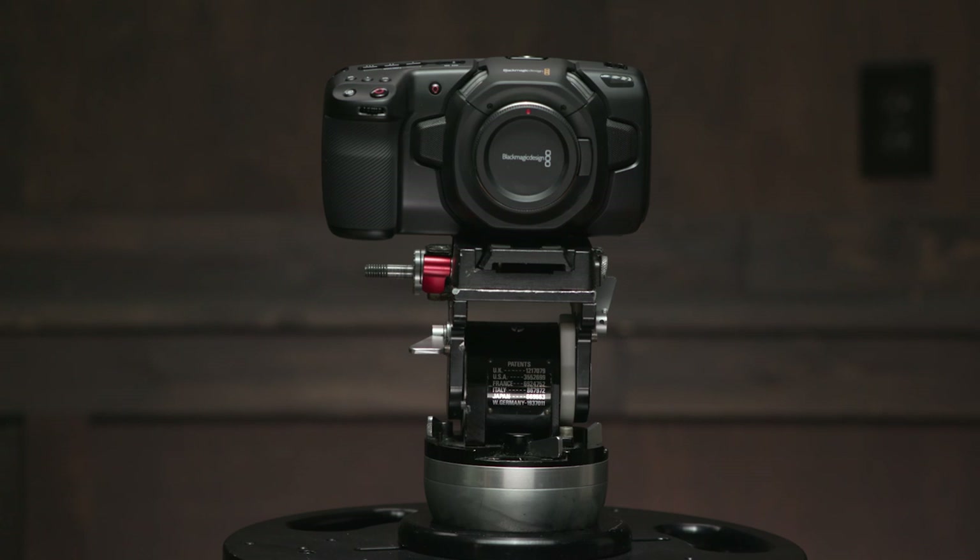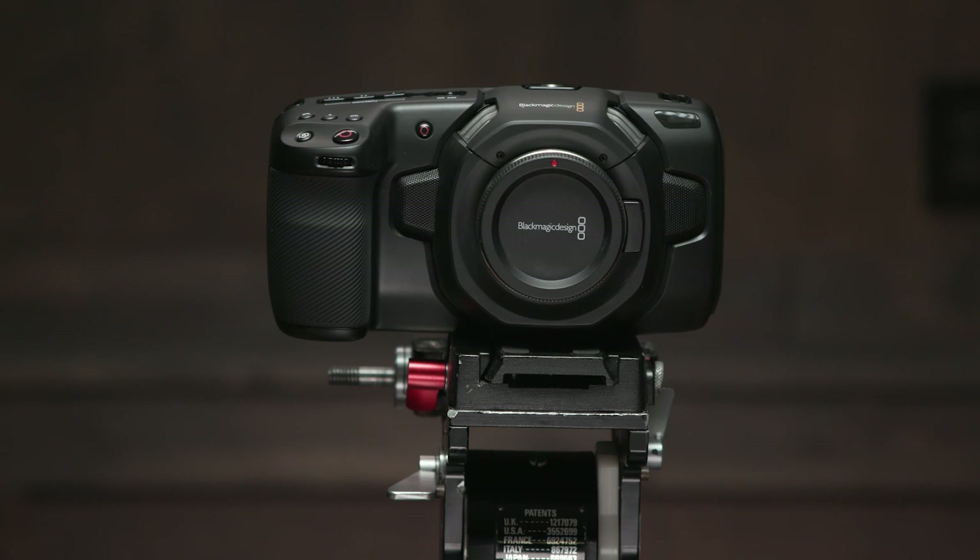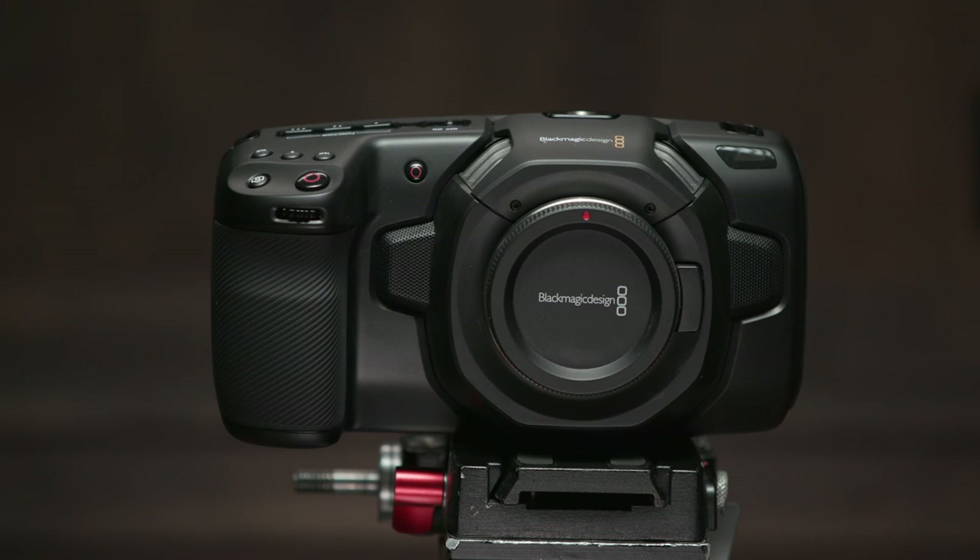In this series of videos, we're going to look at Blackmagic's Pocket Cinema Camera 4K to determine if I can confidently recommend and use it on regular paying jobs, especially when a budget gets tight. Or is this camera simply too good to be true, and will it be the source of client frustration and disappointment? I don't know, so let's just dive in.